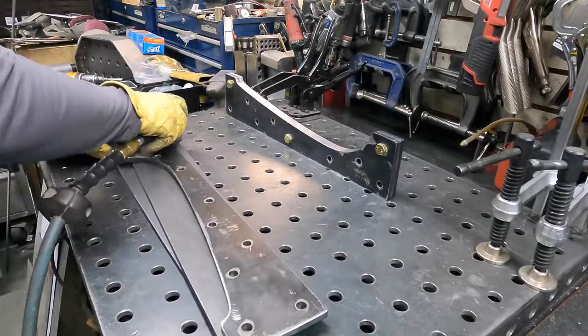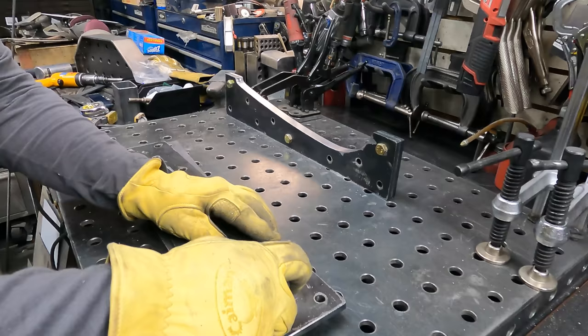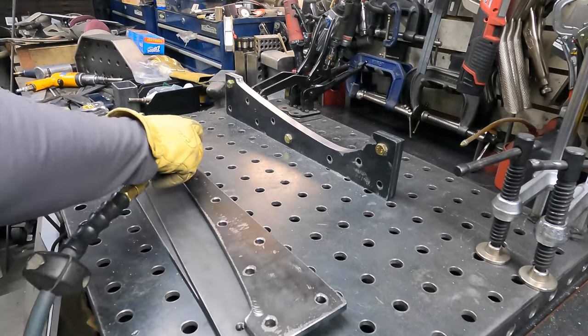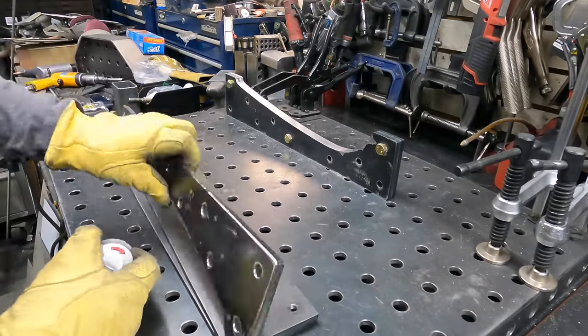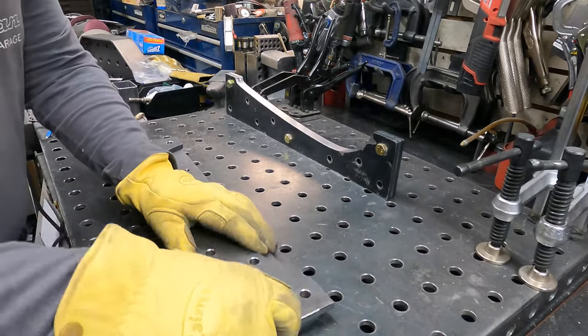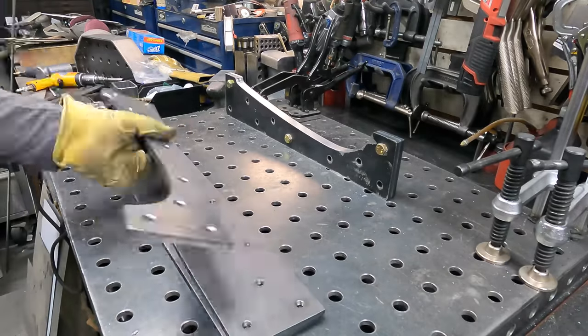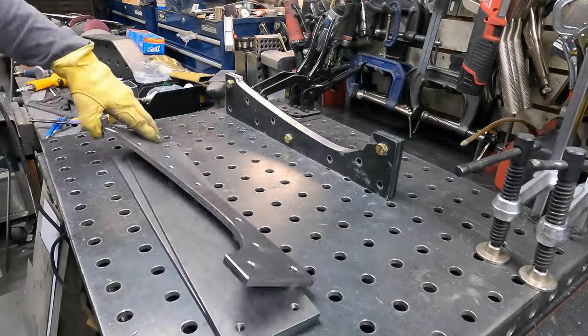With that done, I chamfer all the corners, which is sort of necessary on most plasma-cut parts. I bought one of those little tools with a carbide bit — kind of like a little router, but you can just plunge it straight into steel. I used to hand file all my edges and corners, and I don't miss that now that I have this particular tool — it works great.